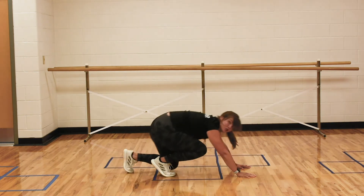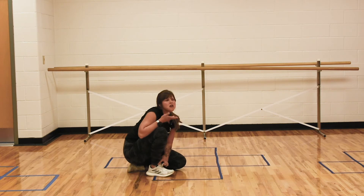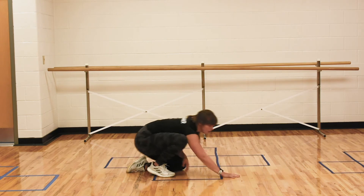Now, I know that's super tricep heavy. If I'm working real hard, I can get out about eight reps. But there's another modification that you can do that is less tricep heavy, but will also work all of the muscles.